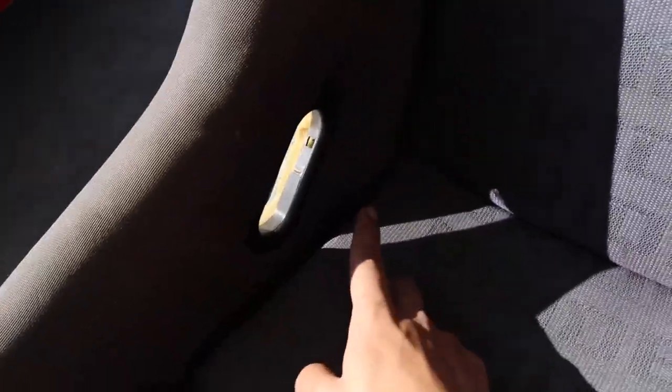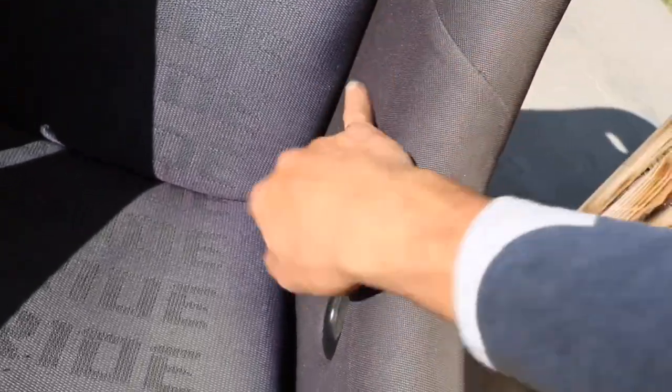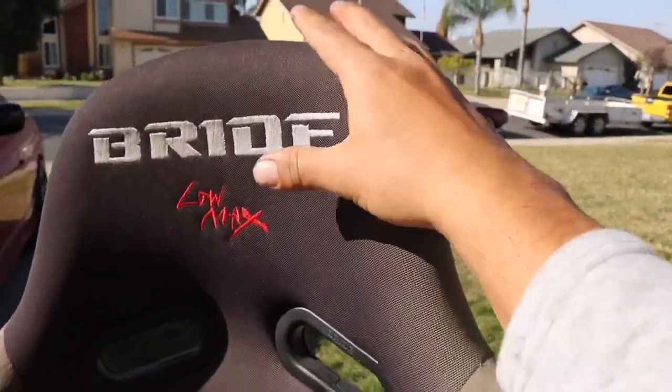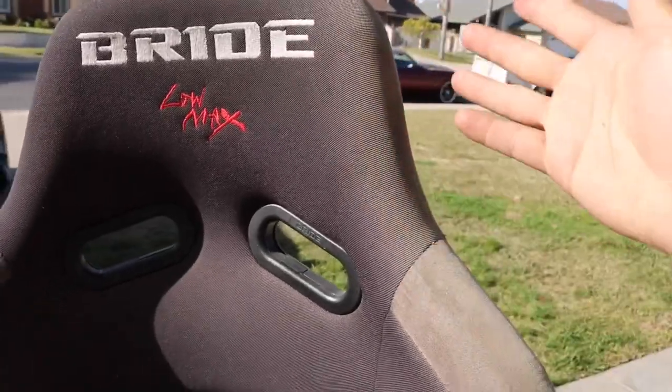If you look in here, it's a lot darker in here than it is out here. You can see right here — it's darker in here than it is out here. And this side got really sunburnt because I didn't have any tint. So this has got really sun faded, sun burnt, whatever you want to call it.